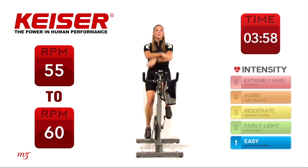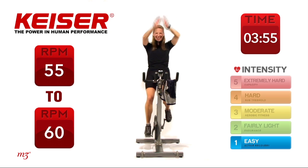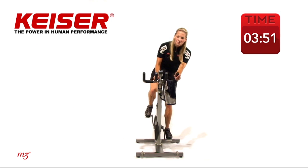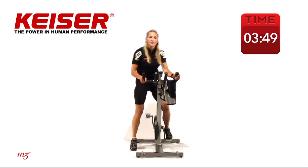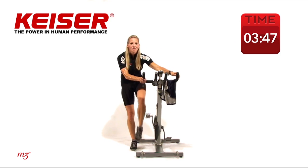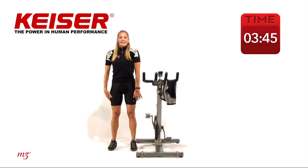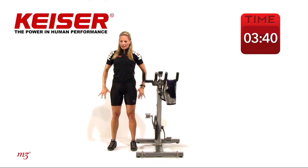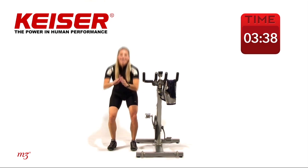Let's do that one more time — inhale up, and exhale. Slowing it right down. Just add some resistance, bring your gear shifter up, and then come on off the bike. You can just unclip or come into the standing position. Let's just start with an easy squat — down and up. We're just reversing being in that cycling position.